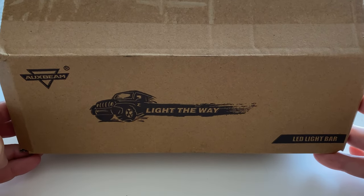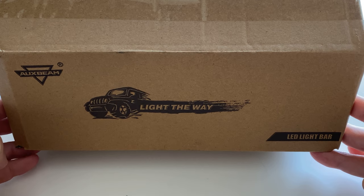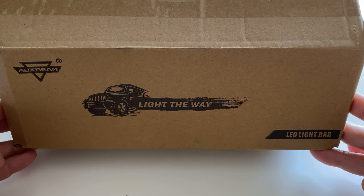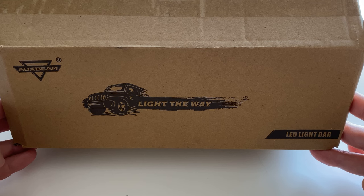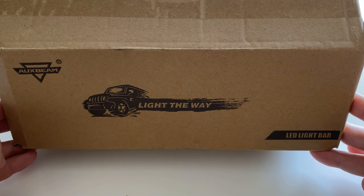Hi, this is Steve. Today we're going to be reviewing two different light bars by a company called Augsbeam. I did end up purchasing these lights myself off of Amazon. Augsbeam did not send these to me and they are not sponsoring this video.